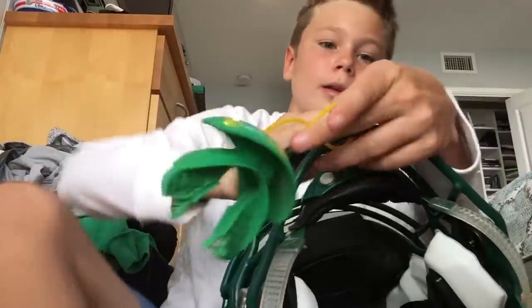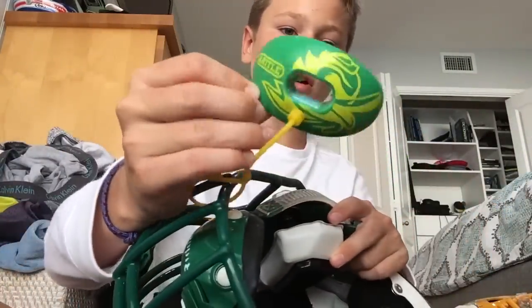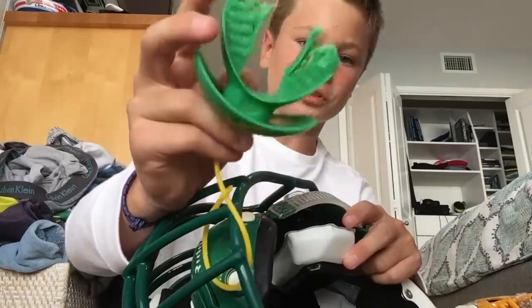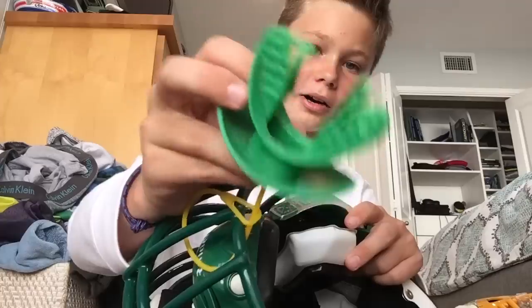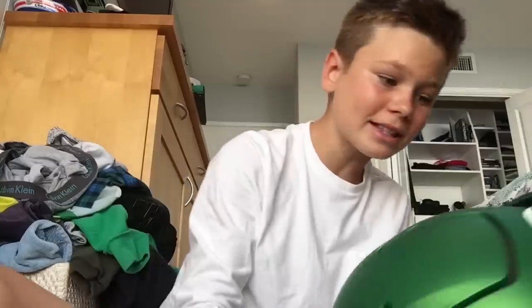The next thing I'm going to showcase is on my actual helmet, but you can get this separately. This is a Battle Mouthguard Oxygen. Mine's a little chewed up — I've had it for a while — but these are really nice. I'd recommend these a lot because a mouthguard takes a lot of the impact off of a hit that's going to your head, which is very helpful and safe.